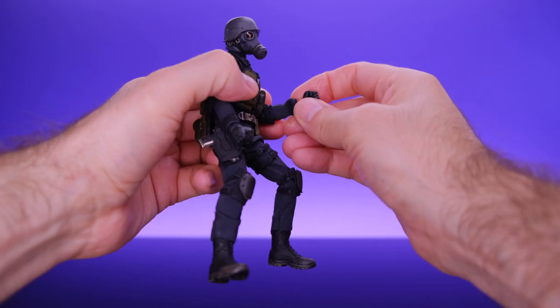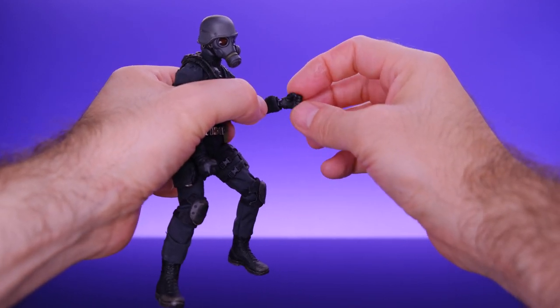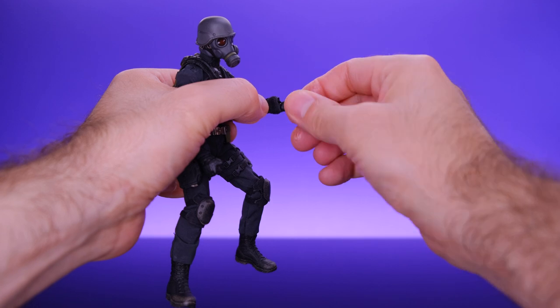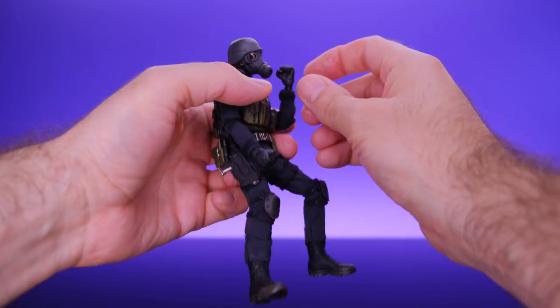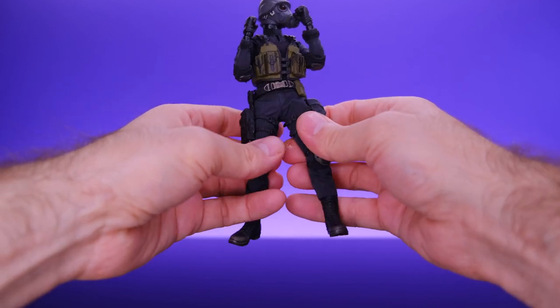For the hands, he has a ball joint at the wrist with a hinge so it can go up and down, swivel around, and the hand itself can swivel too. Pretty good stuff on the upper body overall.